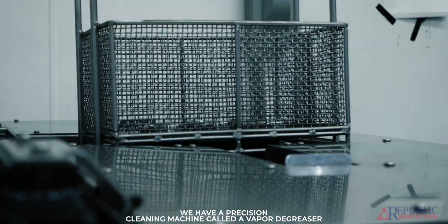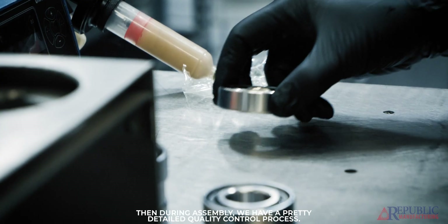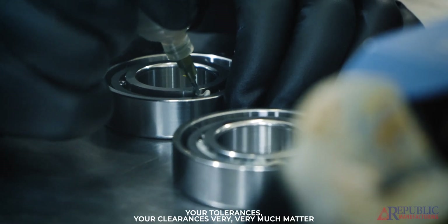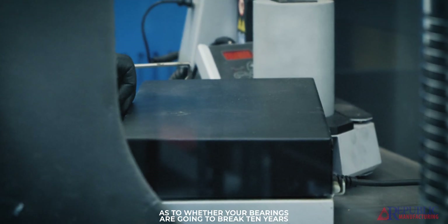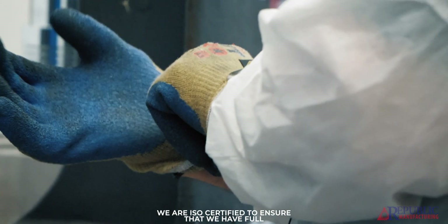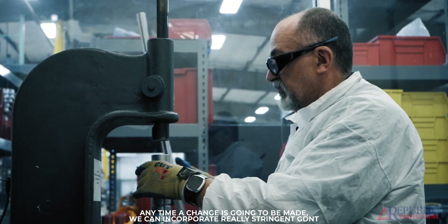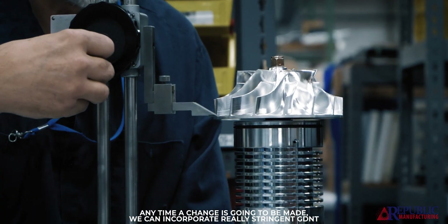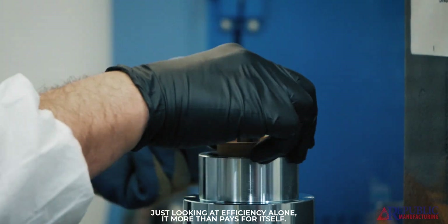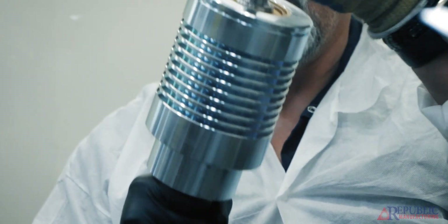We have a precision cleaning machine called a vapor degreaser that cleans all of the components before assembly. During assembly we have a pretty detailed quality control process. Especially when you're designing turbomachinery like we are, your tolerances and clearances very much matter as to whether your bearings are going to break ten years down the line or two years down the line. We are ISO certified to ensure full transparency over anything that's going on in our process. We have really stringent GD&T, and that really does matter when you look at longevity in the product.